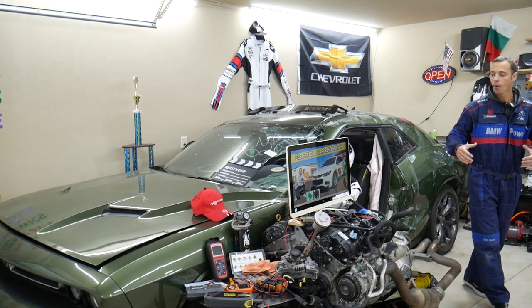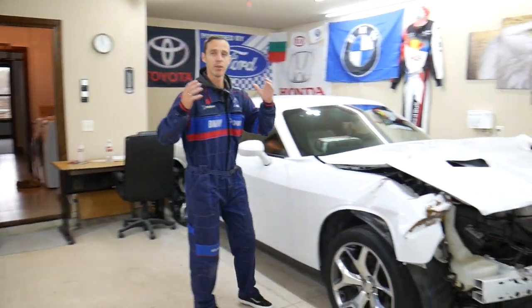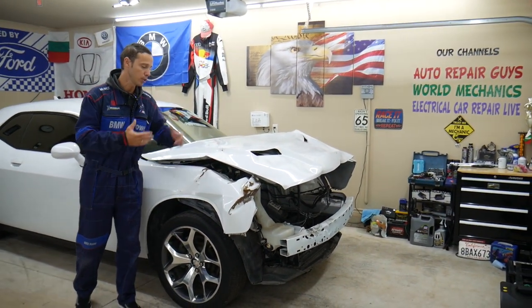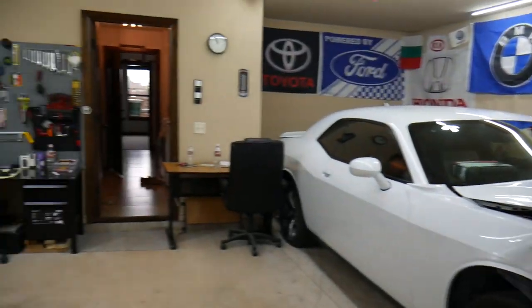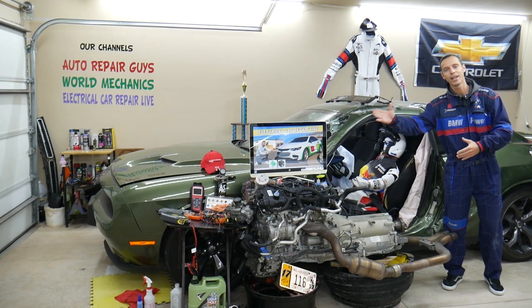Here in the garage we constantly work on things and constantly work on new vehicles — engine work, mechanical work, transmission work, body work, anything you can think of. We're constantly adding new vehicles, so if you need help with anything just leave a comment below.